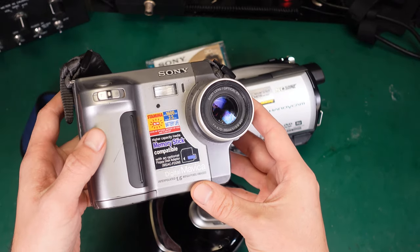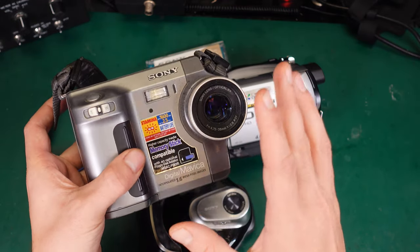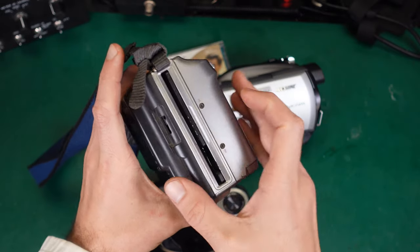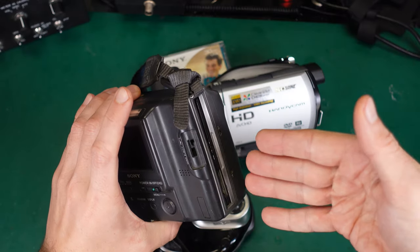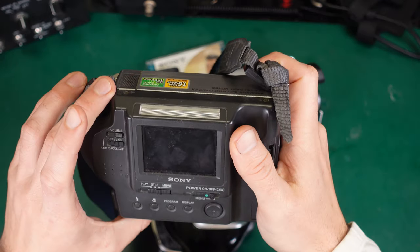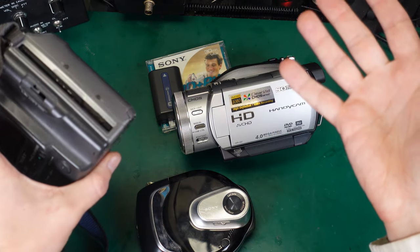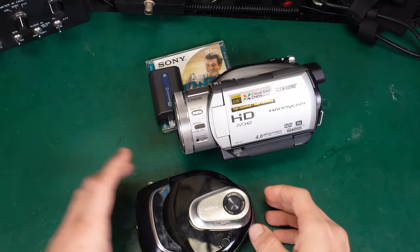This is the Mavica — it's actually a still camera, but I believe it has the ability to record extremely short movies. The storage medium is interesting because it uses a regular three-and-a-half-inch floppy disk drive. You put your floppy disk in, take a picture, take the drive out, put it into your regular PC, and you've got your pictures. Definitely an interesting solution.